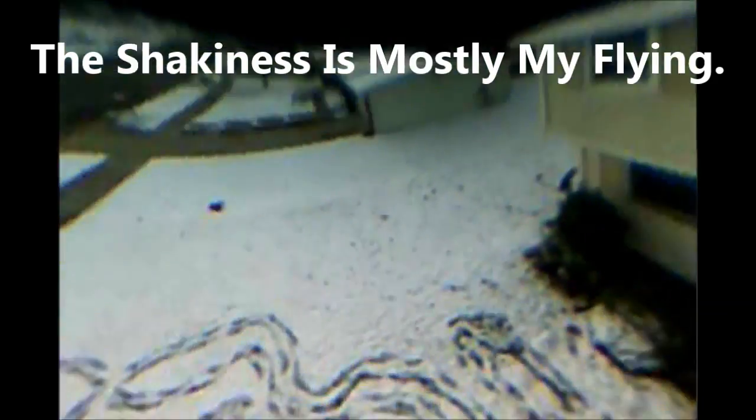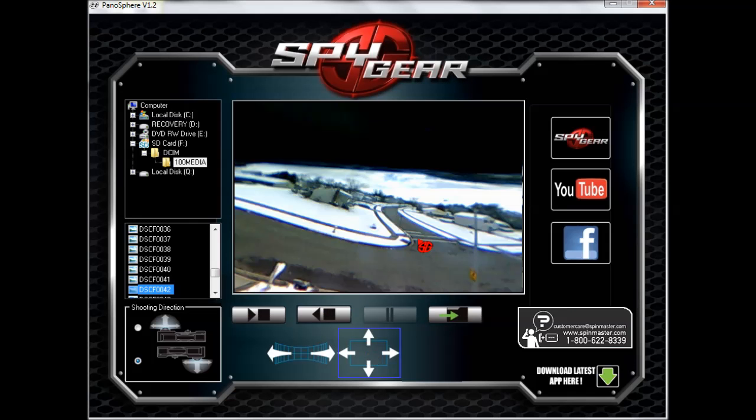Later you can use the included software to change the view in the video or photo and save the resulting creations. This toy can be found at any major retailer for around $40 US.